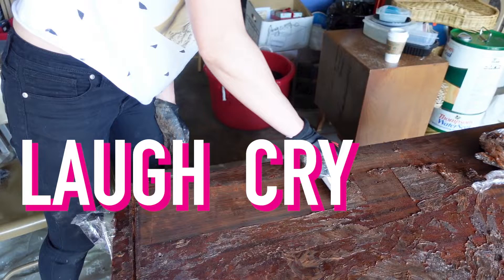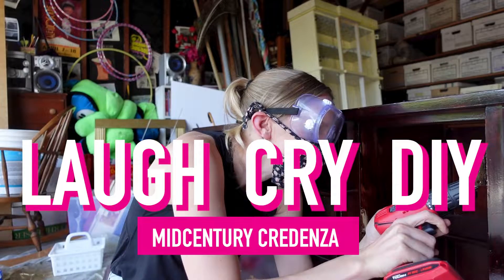Hi. If you like finding trash on the corner and phrases like, 'ooh, that piece has a nice silhouette,' you're going to love today's episode. Welcome to Laugh, Cry, DIY, the show where I'm really sweaty, even though this is only the intro.